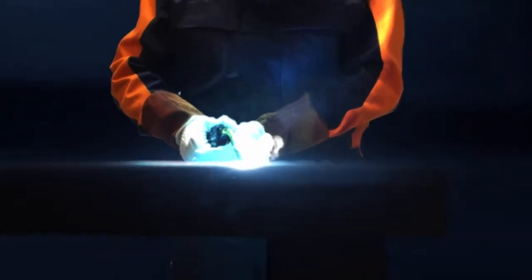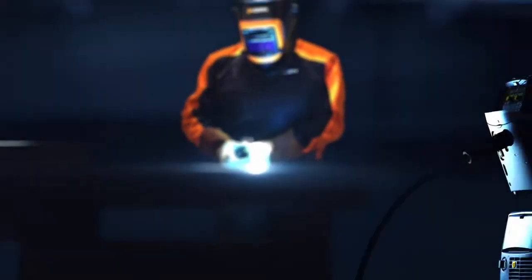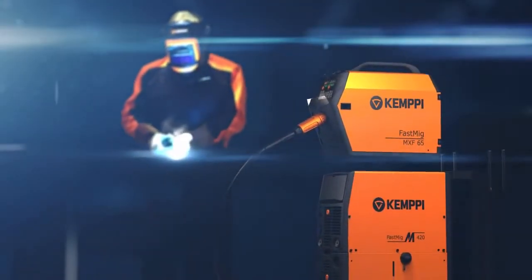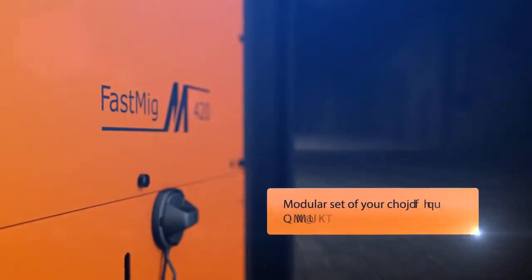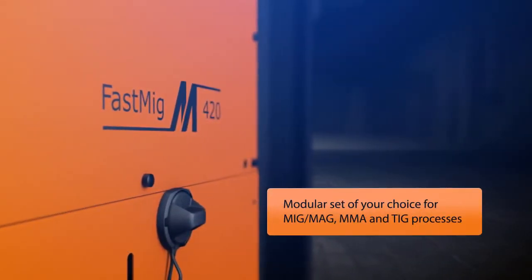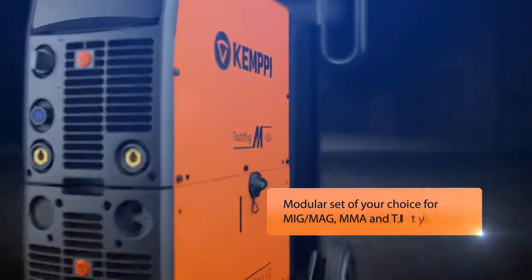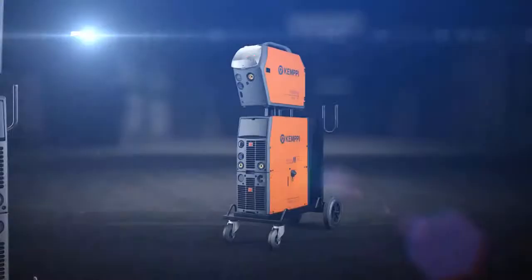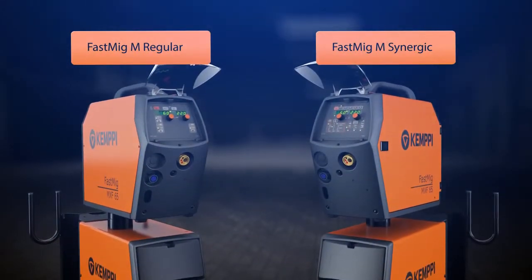Arc welding is hard work, but it can be easy and pleasant if your tools are of top quality. The GIMPY Fast MIG-M product range offers you an optimal welding machine setup for your particular welding application. You can enjoy welding with magnificent ease using either Synergic or regular mode.